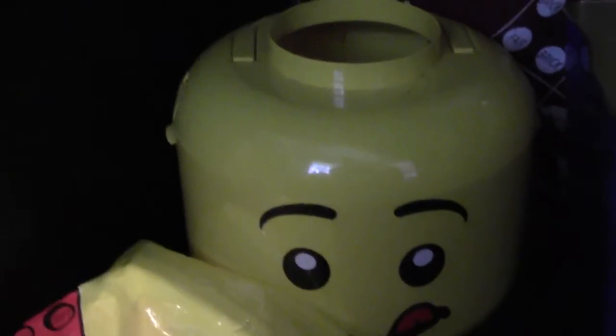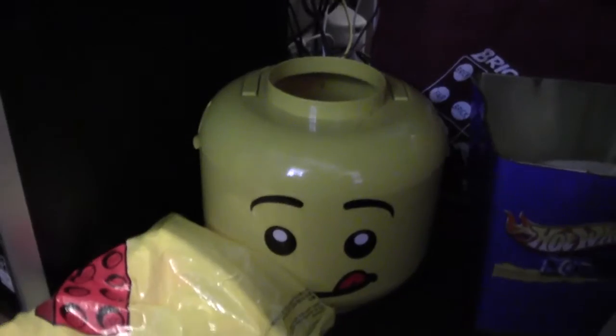Here in this minifigure head container are all bricks to be sorted — all these bricks need to go into those bins and I just need to find time to do them. Garbage can. My computer. And under here I have a bunch of customizing stuff and some movies for when I'm in here watching.